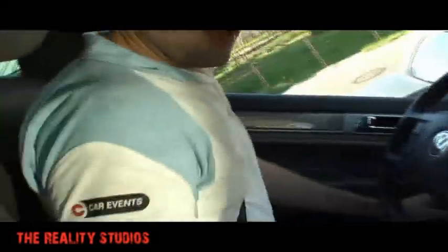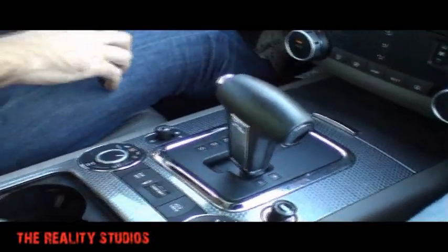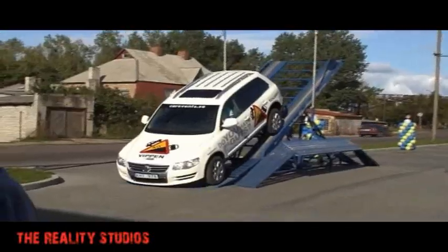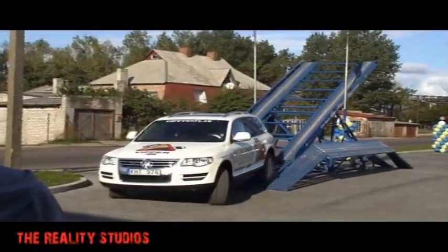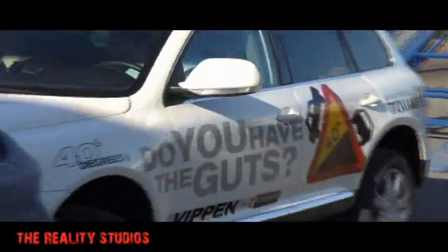40 degrees down. I put the gearbox in manual position and put it in first gear. The car feels that we're going down — I dropped the brakes and I have a maximum speed of 7 kilometers per hour. The car takes care of some of the mistakes I'm making as a driver.